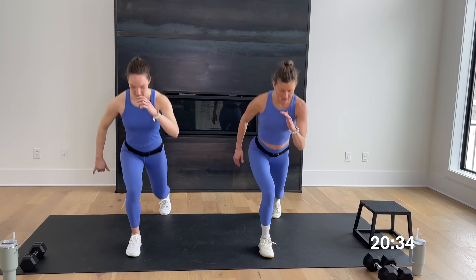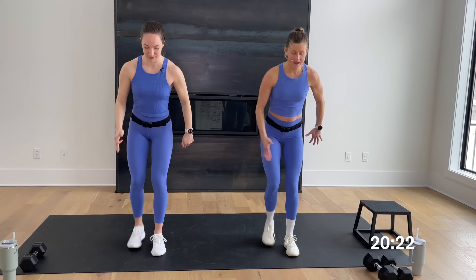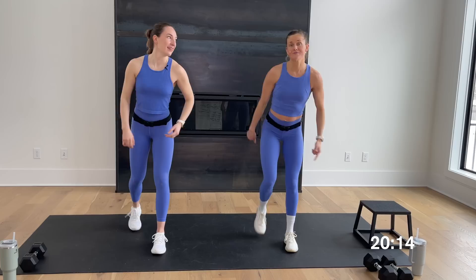Let's go for some step-back lunges — just step back, stand up. Drive through that front heel to stand nice and tall. I should mention, I have a little step here I'm going to be using for one of the moves. You can add it or you can follow Rachel — she's going to give you the awesome modification option.